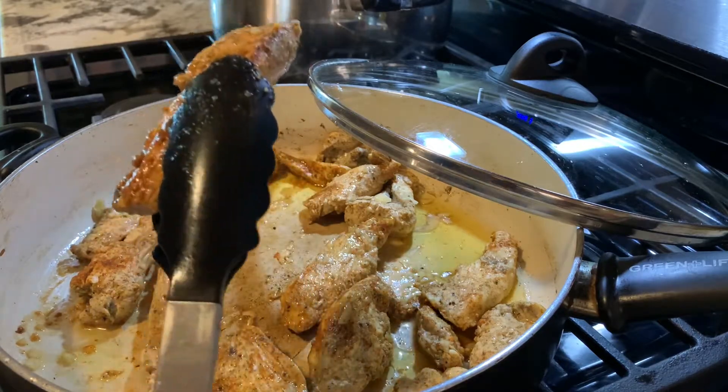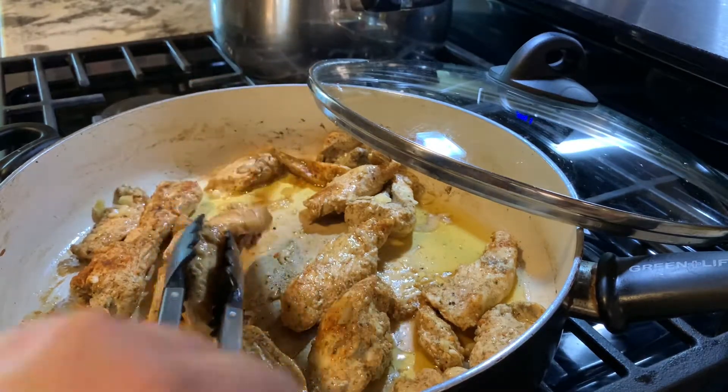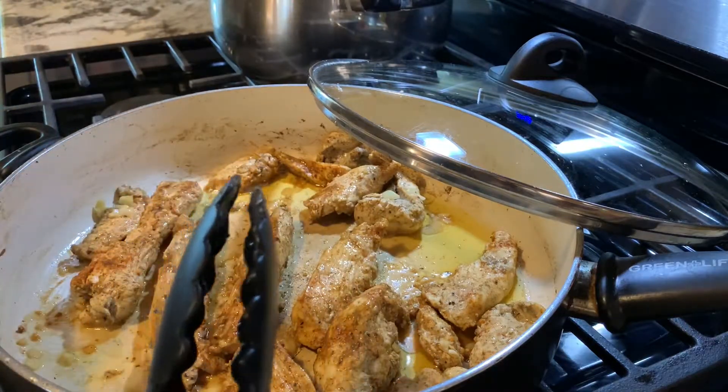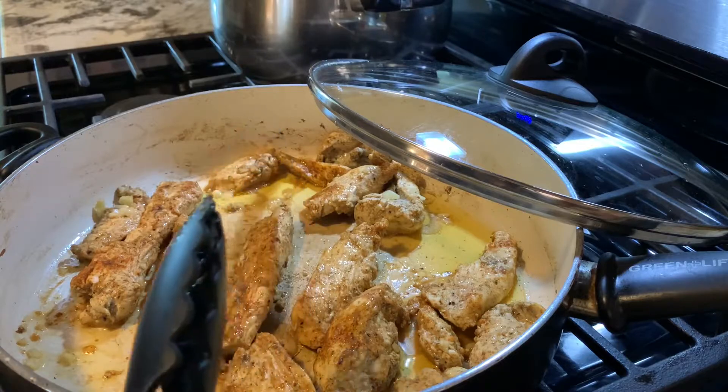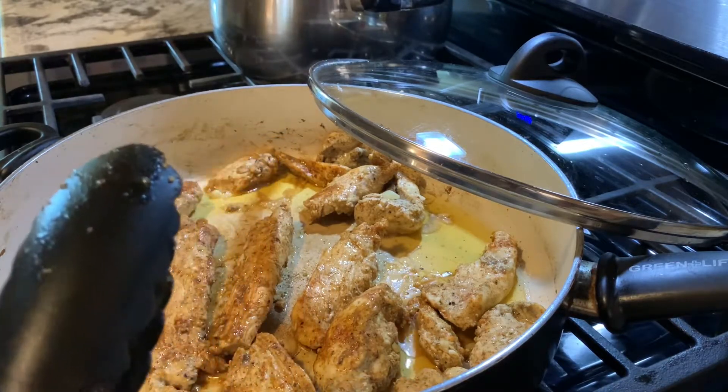This is how well cooked you want your chicken to be. I'm going to go ahead and remove these, cut them up into small bite-sized pieces, and I will be back to show you how to prep and make the sauce.